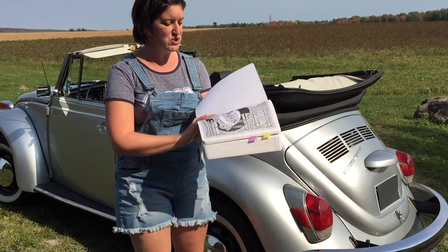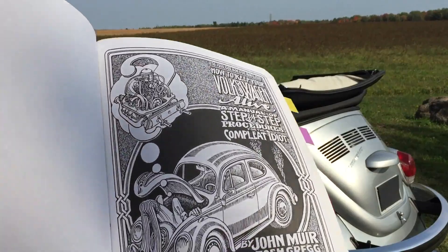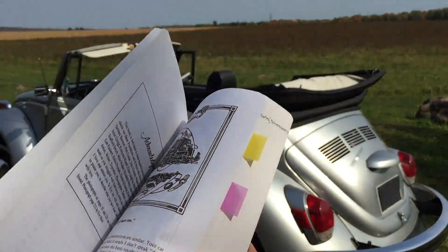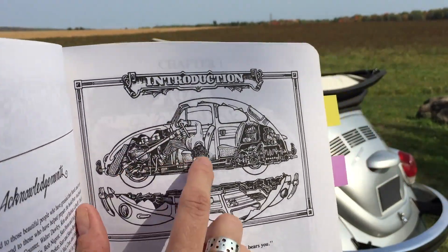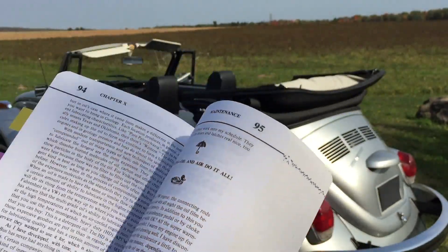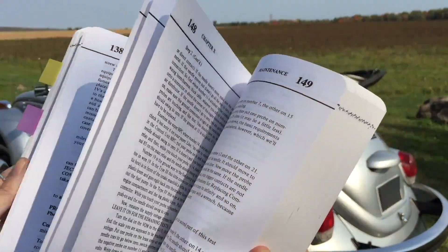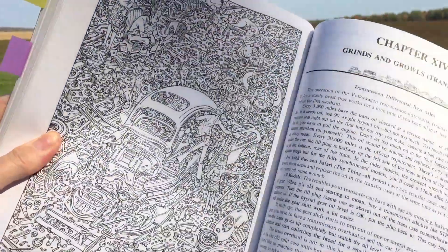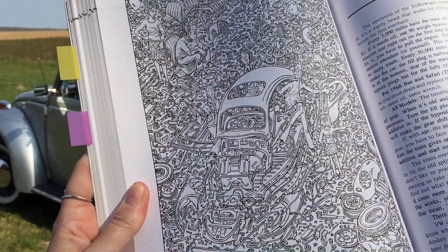Even the illustrations alone are awesome. Check it out — that's all illustrated. He'll even take the car, cut it in half, so you can see what's where inside. The illustrations are just amazing. He's got some very technical ones, but then he's got some really fun ones too. Look at that — amazing.